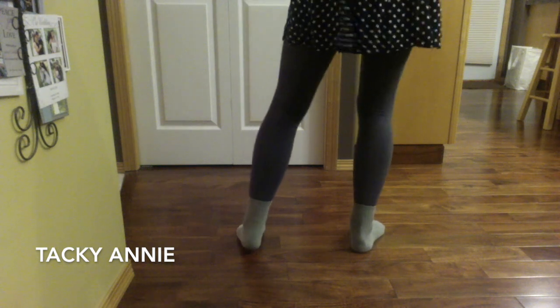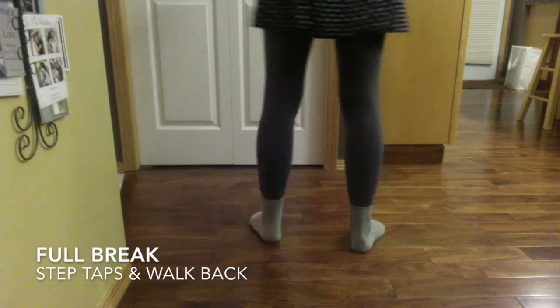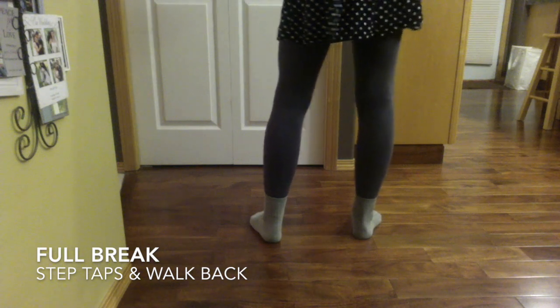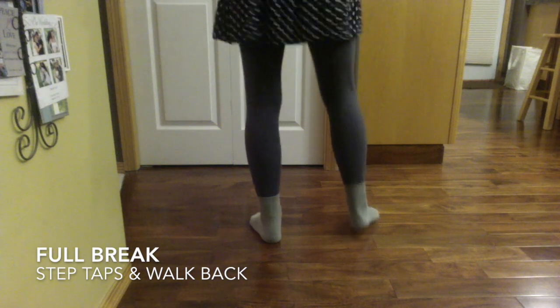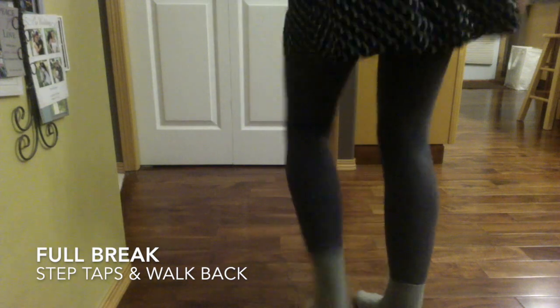That count-eight step on the right foot is actually the start of the next full break step, which we've already learned. So we'll go over that again. 5, 6, 5, 6, 7, 8. 1, 2, 3, 4, 5, 6, 7.